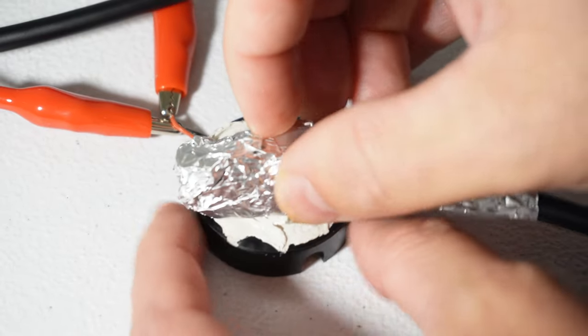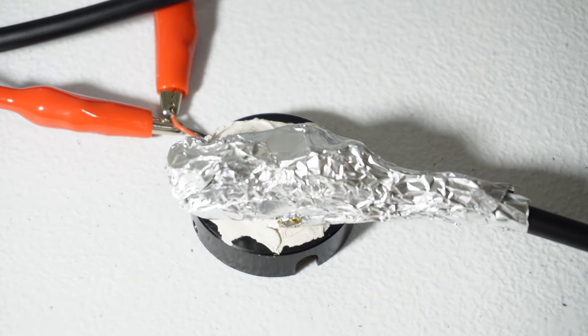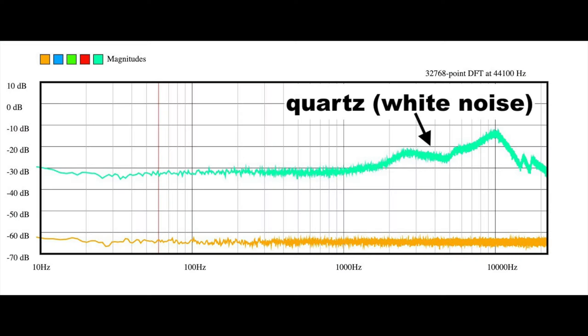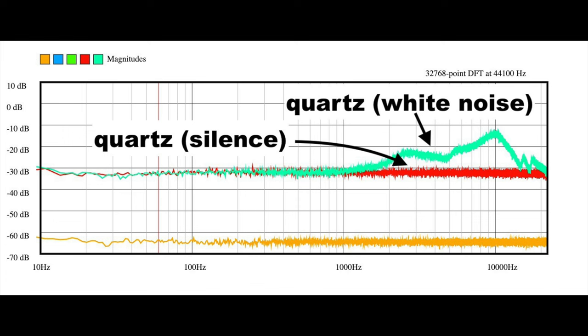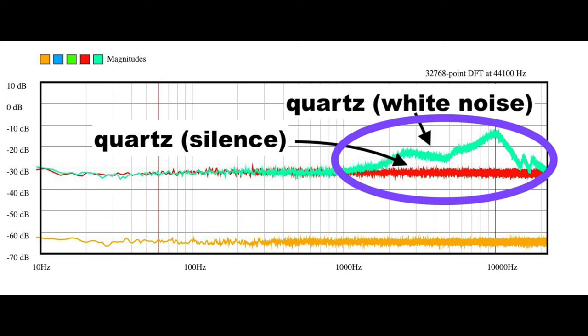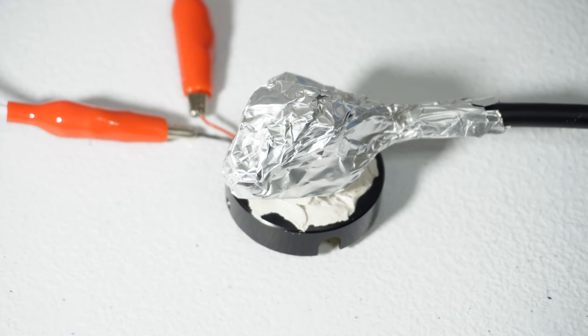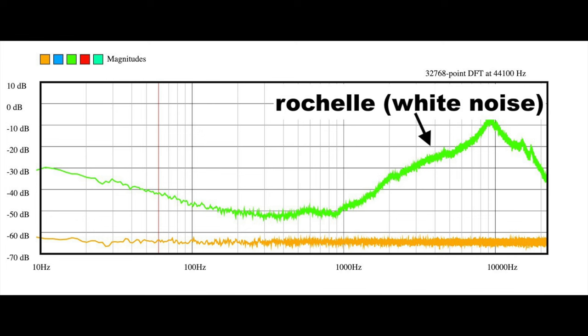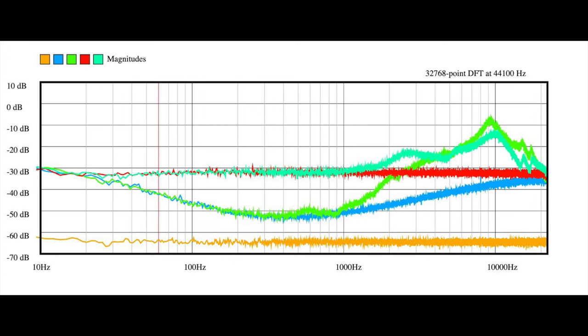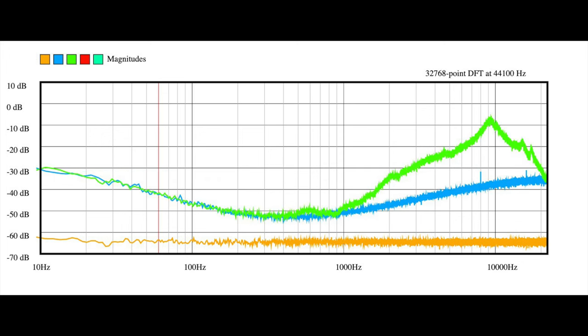I stuck the quartz to a little speaker and played white noise out of it, then recorded that and plotted it together with its own noise floor. This is telling you that quartz is not very sensitive as a microphone — below about 1 kHz it doesn't seem to pick up anything at all, and above 1 kHz it picked up something but not much. I repeated that with the Rochelle salt, and it's telling about the same story. But looking at all these plots together, I can convince myself that the Rochelle salt is a little bit more sensitive than the quartz, owing mostly to its slightly lower noise floor.